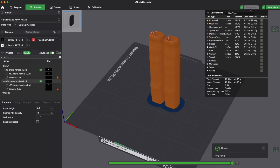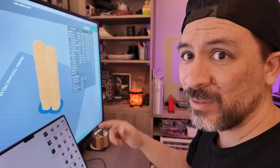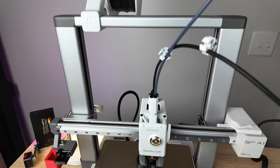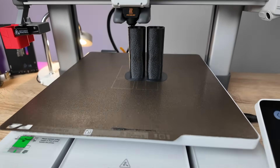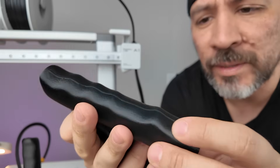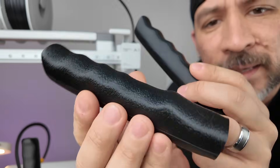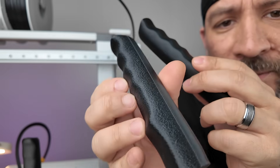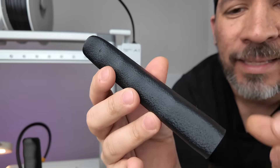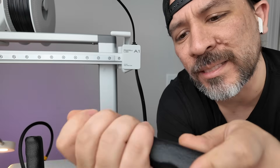After slicing again, we can see this is actually going to take three hours and 53 minutes to print. Let's send this off to the printer and see how it comes out. Here's the first one we printed — you can clearly see that seam line. Here is the fuzzy setting version we just configured, and not only does it hide that line, but for this part it gives a nice grip feeling.